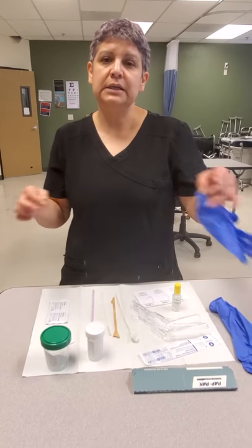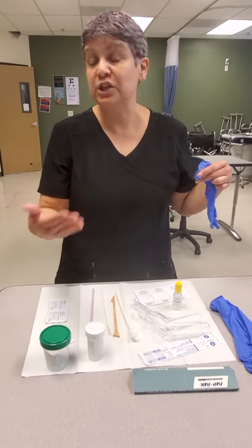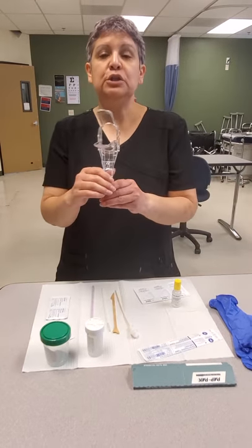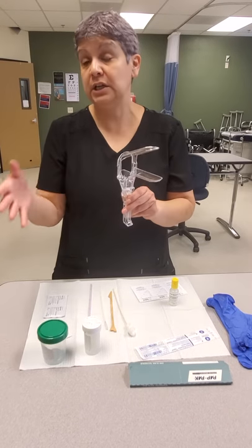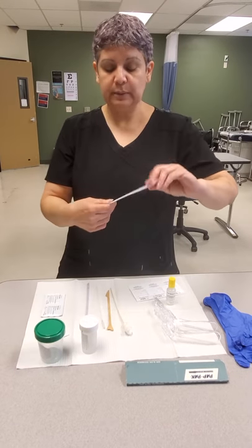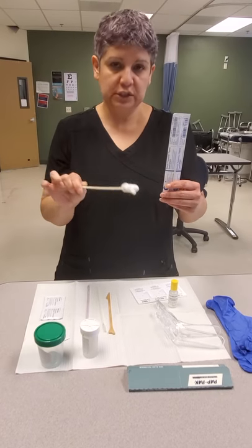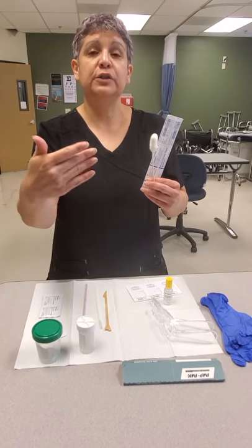Once the rectal exam is done, the provider will peel off that glove to continue with whatever process in the pap smear has not been completed. The vaginal speculum is used to open up the vaginal canal so the doctor can visualize the cervix. Doctors will use either the cotton tip applicator or the pom-pom to remove excess vaginal discharge to allow better visualization of the cervix.